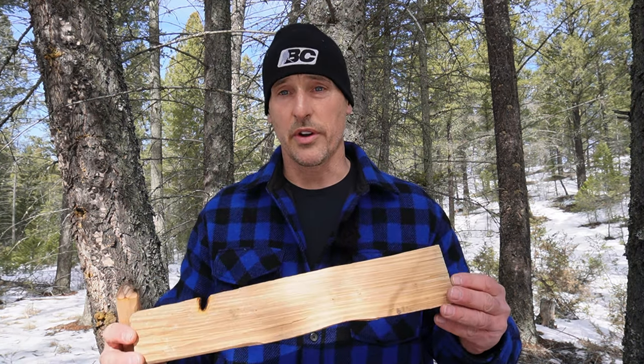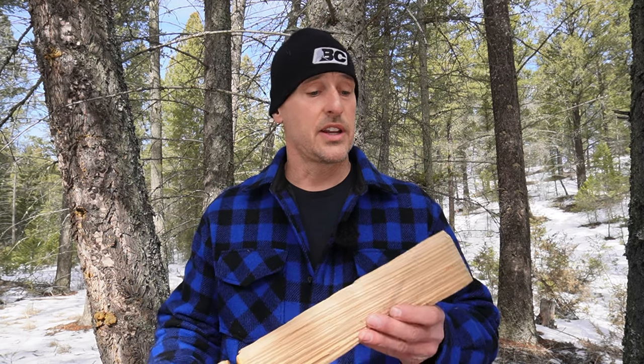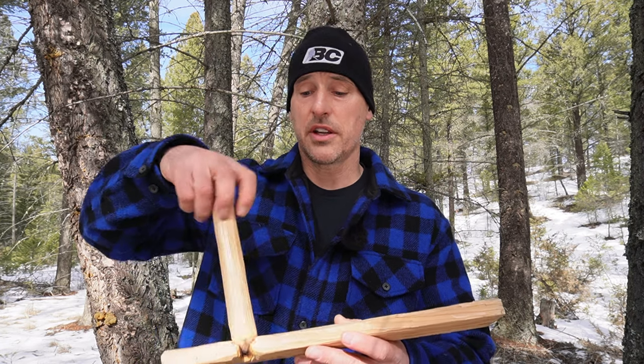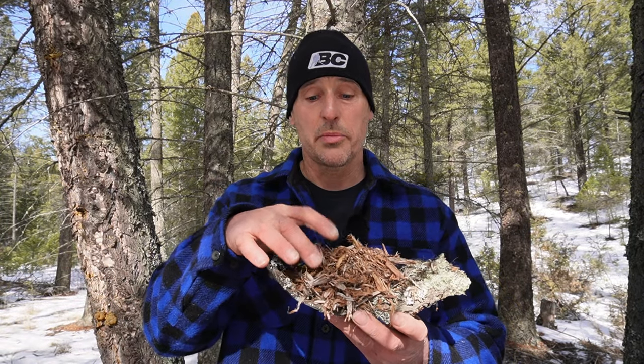This is called the hearth board. It's the same piece of wood that the spindle is made out of — I just split it off that piece of cedar — and this is what the spindle is going to spin against. You'll also need a really small piece of bark that's got to be very dry. This piece of bark is going to fit underneath your notch and it's going to catch your ember. When you remove the hearth board your ember will be sitting on this piece of bark and you can move it into your tinder pile. This is my tinder bundle. In my area, juniper bark works the best. Just make sure it's very dry and fibrous so it will catch that ember really easily.